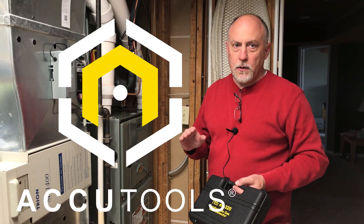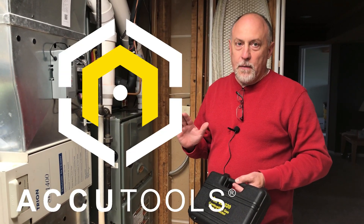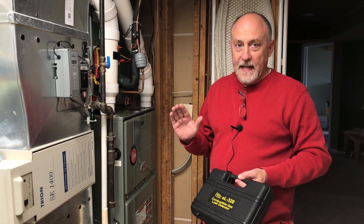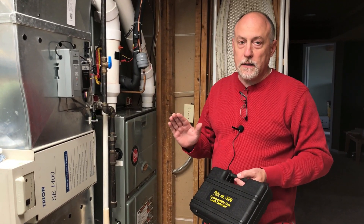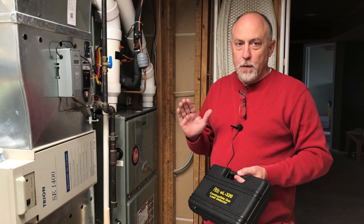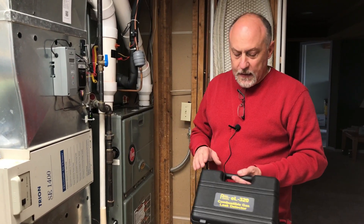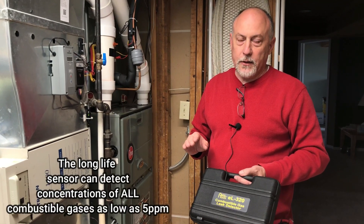Jim Bergman on behalf of AccuTools. I want to show you a little hidden gem. Everybody thinks AccuTools probably only does vacuum, but they've actually been in the gas detection business for a long, long time. And this is probably one of their better products — it's a hidden gem for them for sure. It's the EL320 gas leak detector.